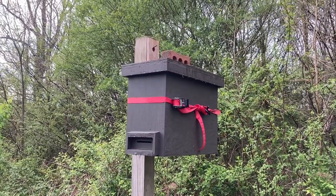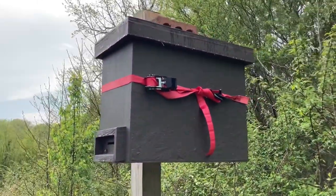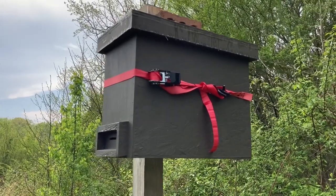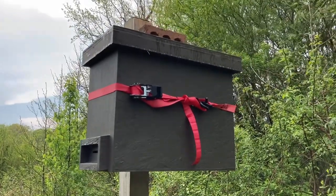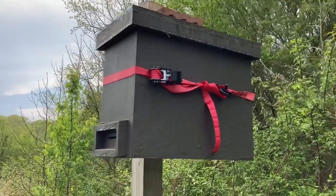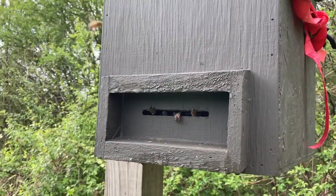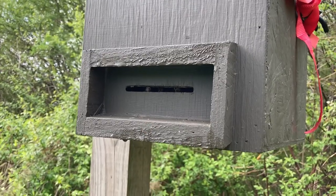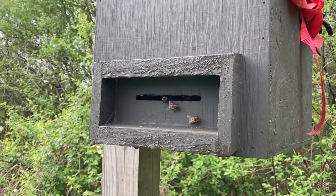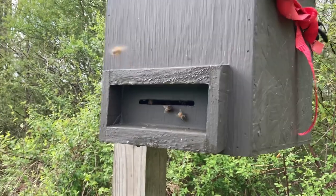I hope to transport it over there this evening. So what I'm basically gonna do: I'm gonna take this red strap off — that's obviously horizontal, holding it to the post — and I'm gonna strap it vertical to hold down the top to get it ready to go. Then I'm gonna put my screen over the front of this tonight to keep them in. So they'll be strapped down up top and blocked off at the entrance so I can easily take it and transport.